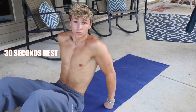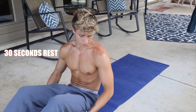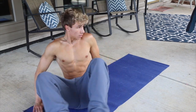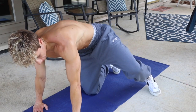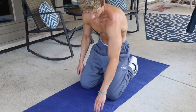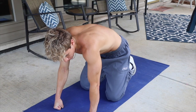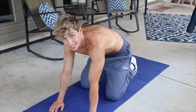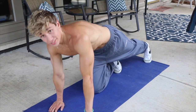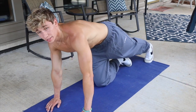Heel taps is definitely my favorite. All right, 30 seconds and then we are on to plank up-downs, and then one more round — we are getting there. 13 seconds, make sure you guys are getting that rest. On these, try your best not to go to your knees. If you have to take a quick second to rest, try to stay up and don't go to your knees.